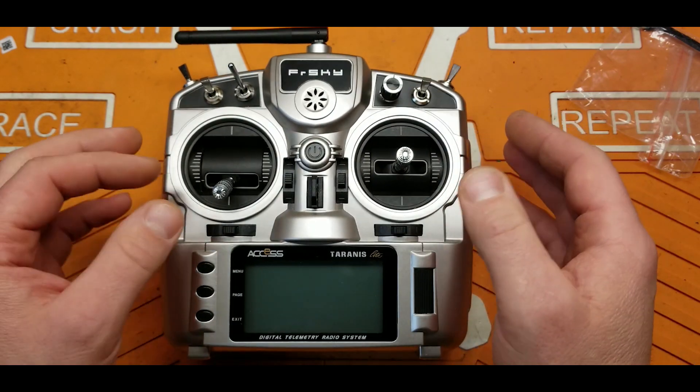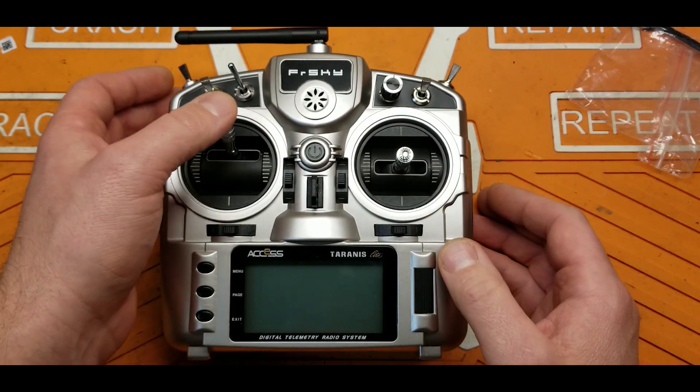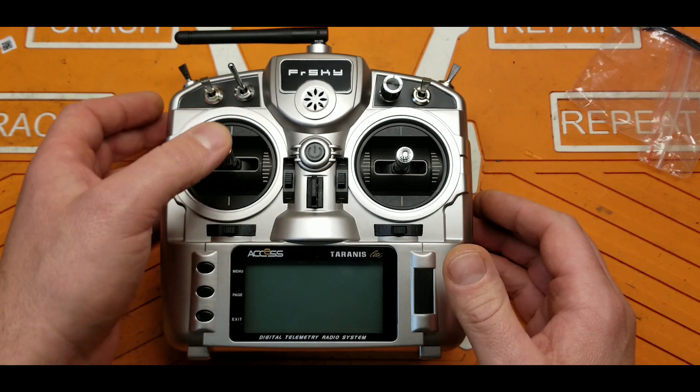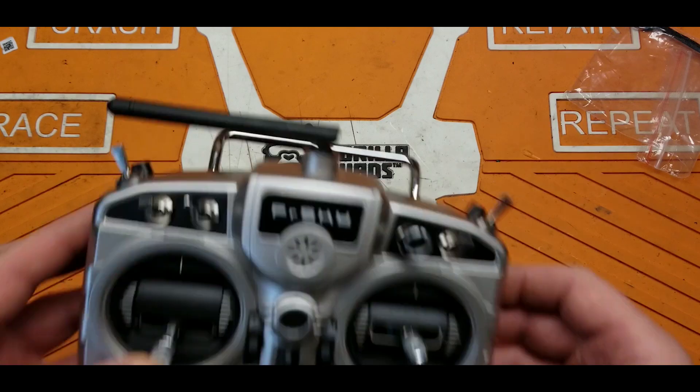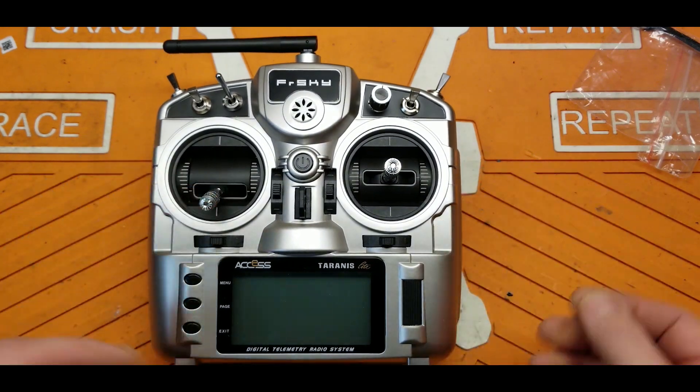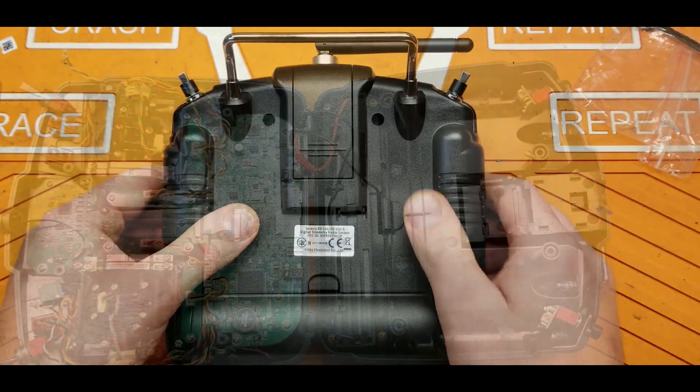It does come in Mode 2 with the ratchet enabled on the throttle. That's got to go. Let's go ahead and get inside and see what is different.